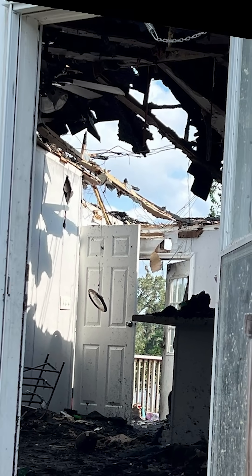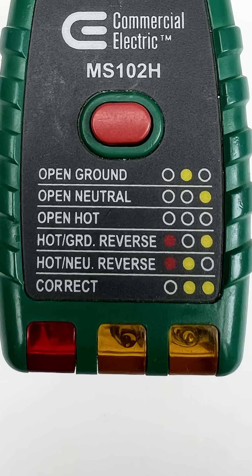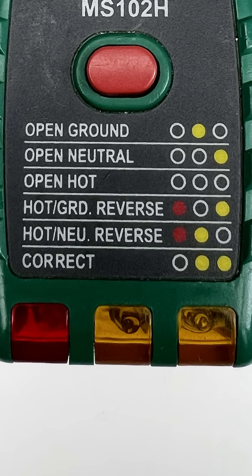This can help prevent fires and electric shocks. If you've found any of these issues with your outlets, they should be corrected. However, electricity is dangerous — I recommend hiring a licensed electrician to do the work.